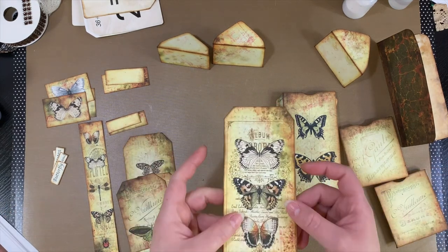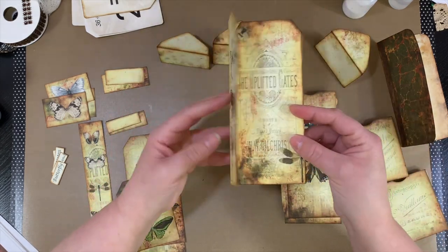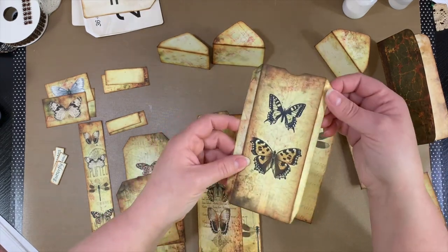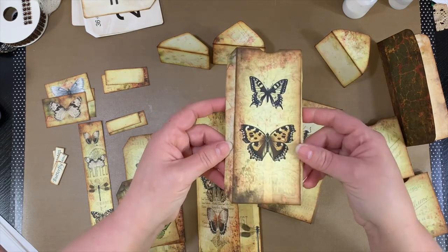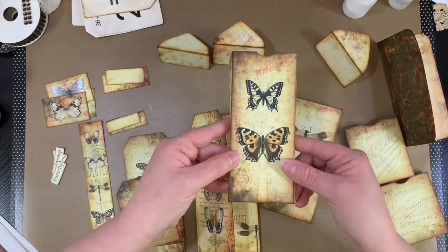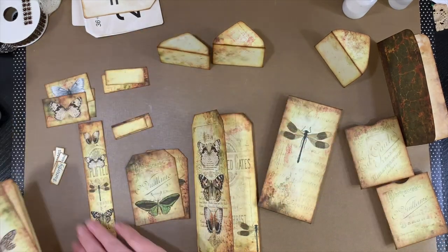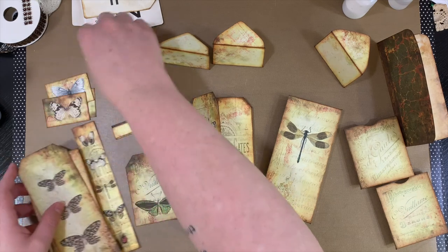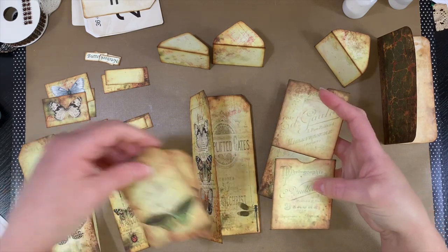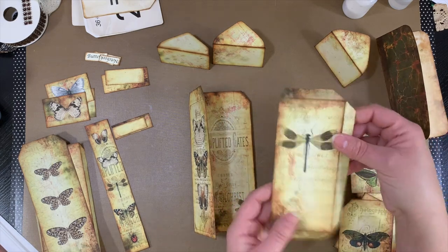So what we have here is the actual base of the trifold tag. As you can see, it just folds up like that, and then there's the back. And then this is a long pocket — I banged up the corner, I dropped my phone as I was trying to set it up to record — but that's okay because it won't show. This is the pocket for the long tag. There are two smaller pockets for these two smaller tags, and then this little side pocket.